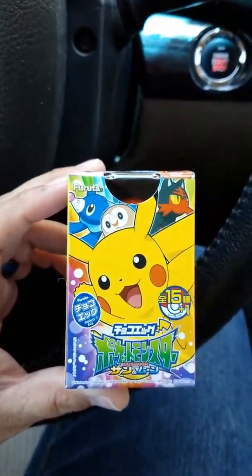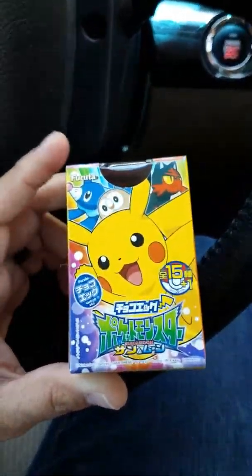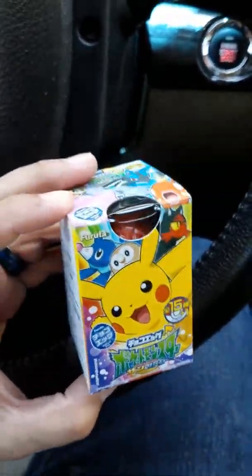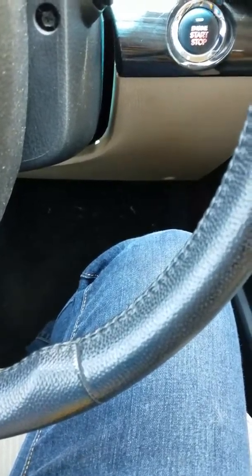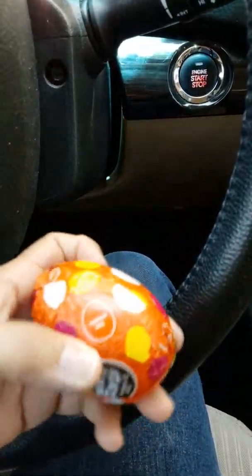Chicken just got me this little egg thing from the Japanese shop. It looks like it's from Sun and Moon, but this thing is pretty heavy for being a little chocolate egg. So we're gonna open this — yeah, the little egg itself is pretty big.